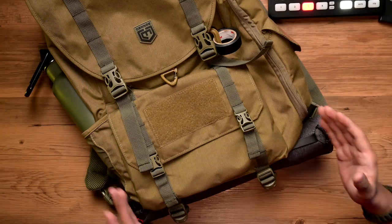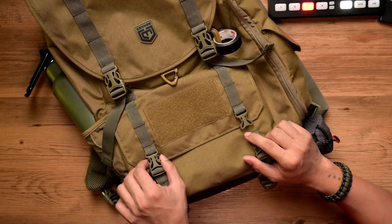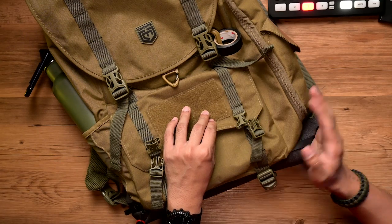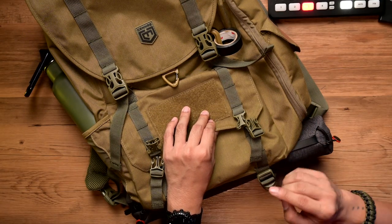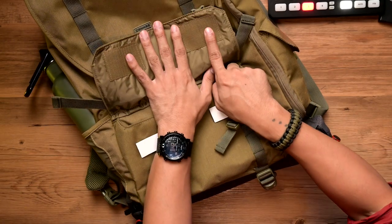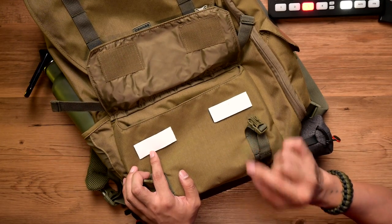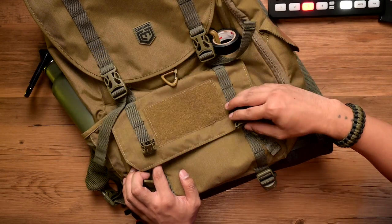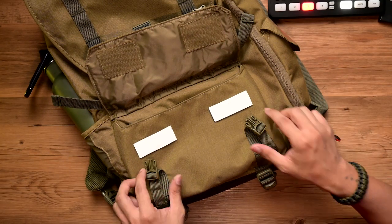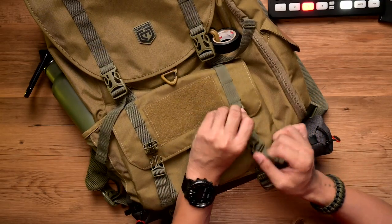Now let's talk about the admin pouch — it's this one right here, secured by snap buckles and also Velcro. Previous reviews have commented that it's overkill to have both snap buckles and Velcro underneath, and as you can see, I've taped over mine. Because when I'm photographing wildlife, I don't like the sound of Velcro opening. I guess it gives you the choice whether to use the buckles or the Velcro, but I think it's redundant to have both.